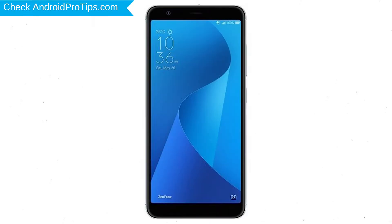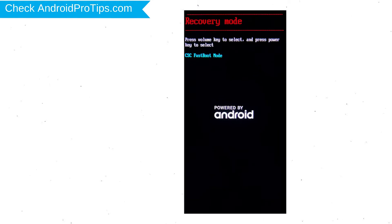Next, hold down the volume down and power button. After that, release both buttons when you see fast boot mode. Then select the recovery mode option using volume buttons and confirm with the power button.